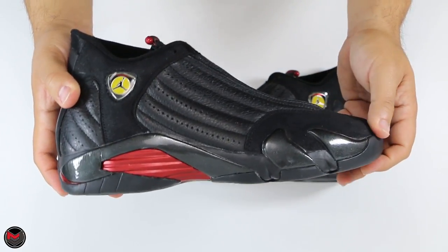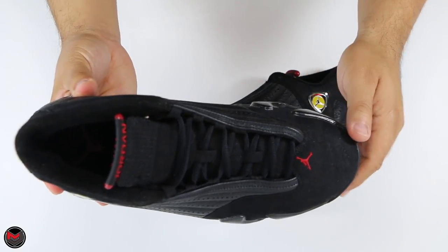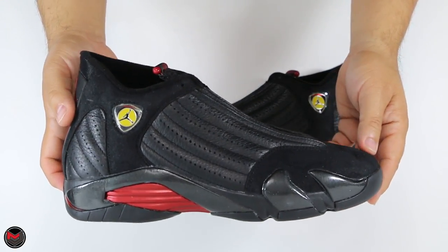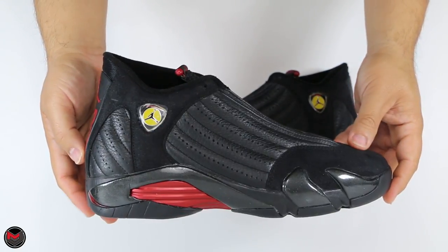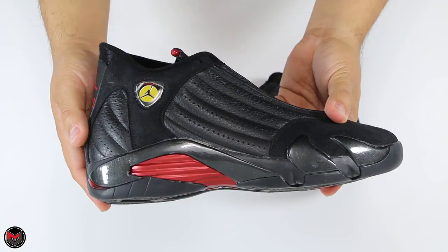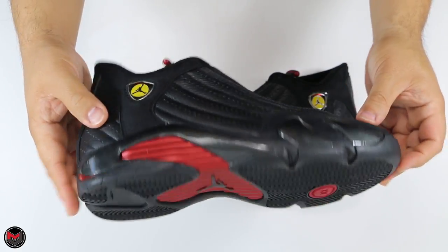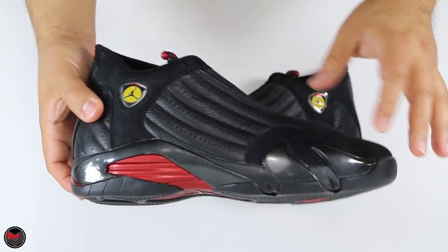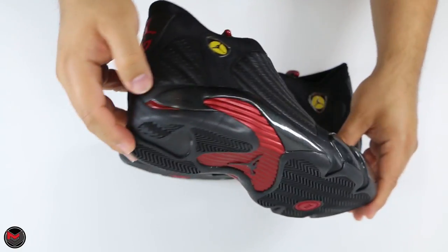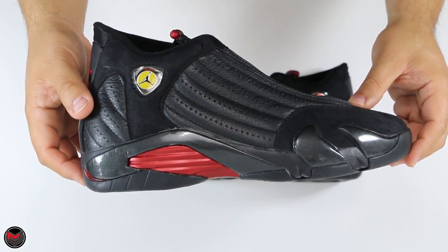I haven't seen the new retro yet and I'll give my thoughts when I have them in hand, but the OG definitely has some nice weight to it. The successors to the OG are definitely Nubuck — nothing the same as the OG. Just great materials overall. The 14 is notorious for paint flaking or stickiness because they used a different type of paint — actually lead paint — which they discontinued because it was toxic. On this pair though, it hasn't experienced that much. I can feel a little bit of tackiness, but the paint is pretty intact.